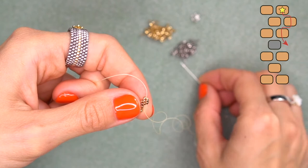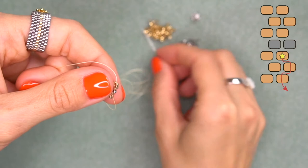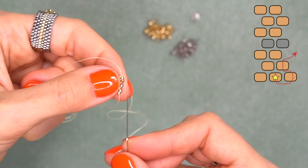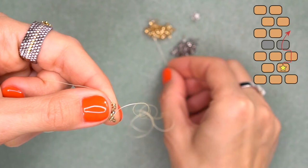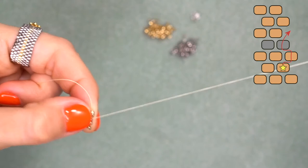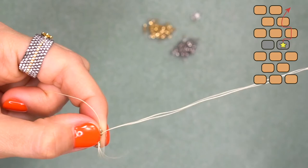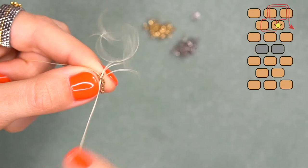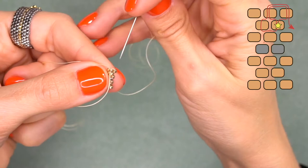String one silver and come through this golden. String one golden bead and pass through the bottom bead that stands out. Turns at the bottom are easy — just string one bead and pass through the bead that stands out, following the pattern. String another golden and then pass through the silver one. String another golden bead and pass through the bead that stands out. Then it's time to make a turn: string one bead and go through this bead from top to bottom, then place this bead as a brick.